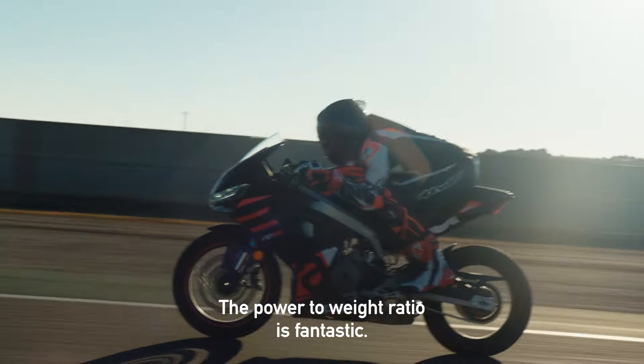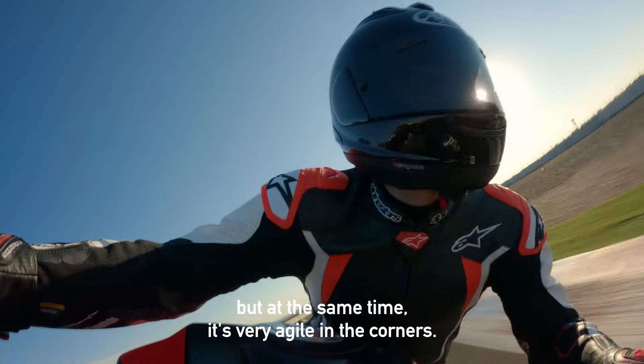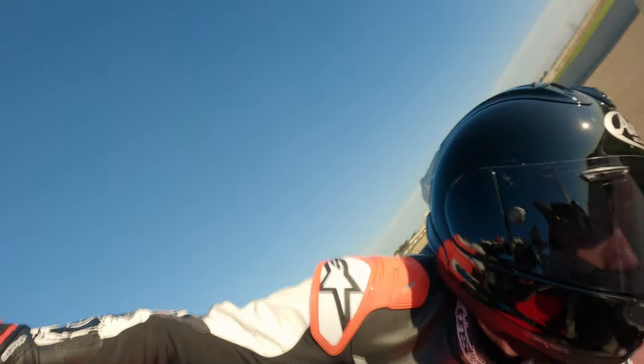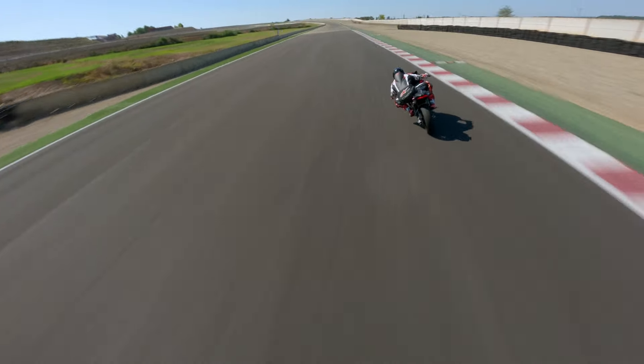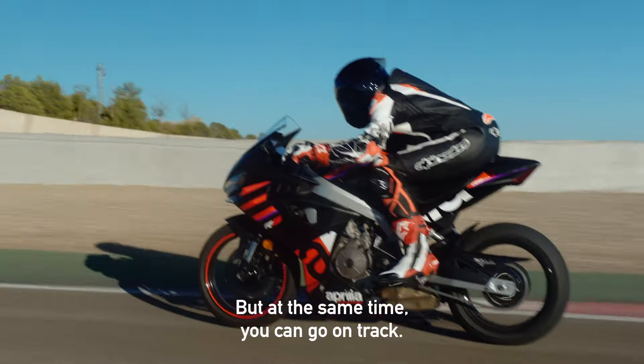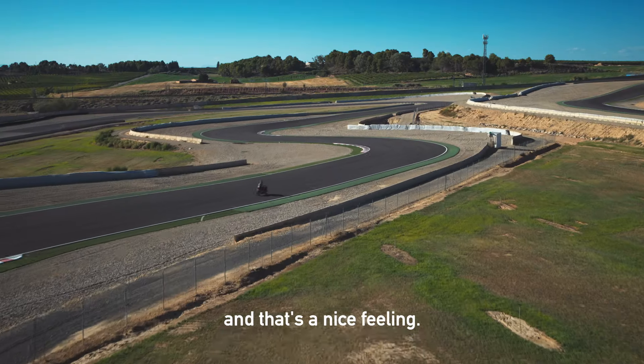The ratio between the power and the weight is fantastic. You can feel that it's powerful on the straight, but at the same time it's very agile in the corners. I think it's a very good bike for the street because you can turn very easily, but at the same time you can go to the track — it's very fast, you can lean a lot, and that's a nice feeling.